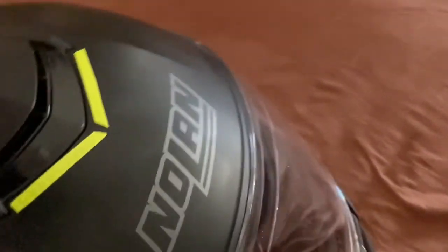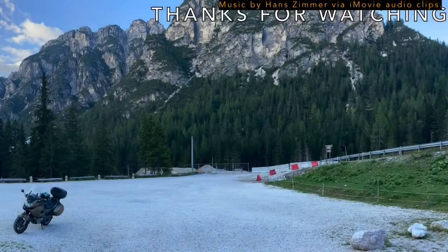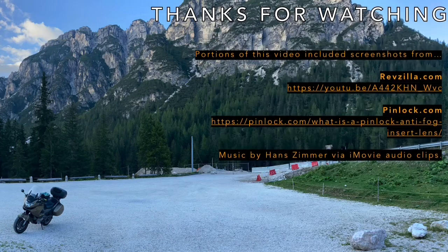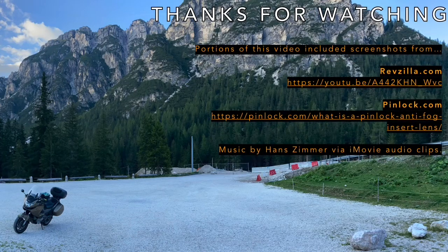That's my 'pimp up my helmet' video. If you have any comments, suggestions, ideas, or thoughts, leave a comment below. Ride safe.